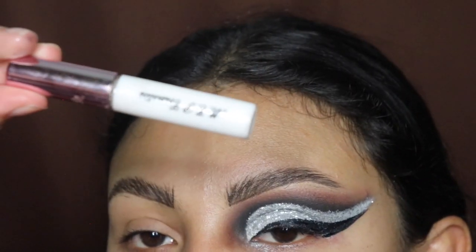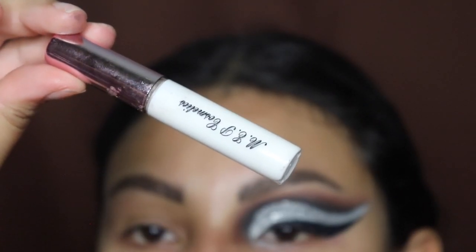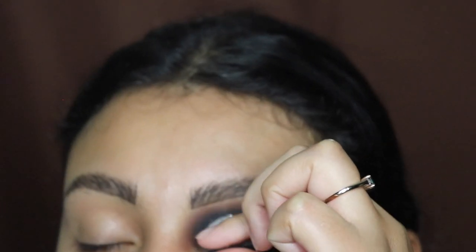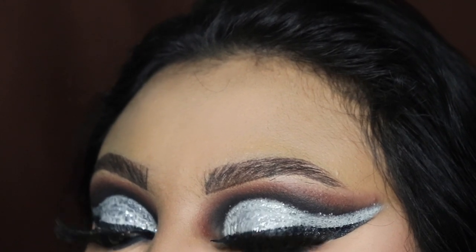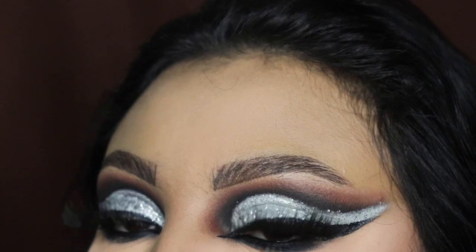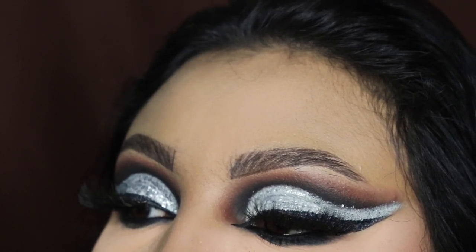This is also the lash glue from my website that I use for all of my eyelash applications — go to the description and purchase yours before they run out. And this is what it's looking like now — this is the finishing look. Let me know what you think in the comments. I want you guys to comment the word 'silver' at the bottom if you watched this video all the way through so I know you're a real one. Thank you so much for watching — I'll see you in my next video, bye!